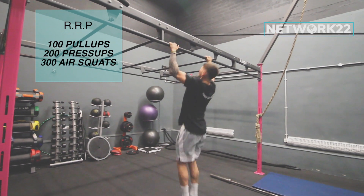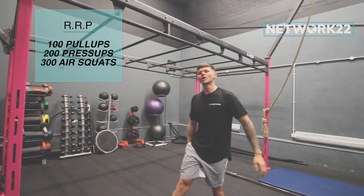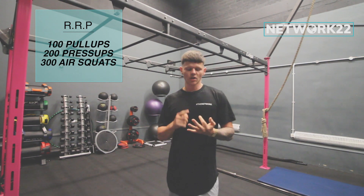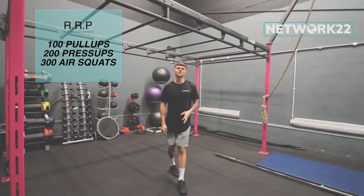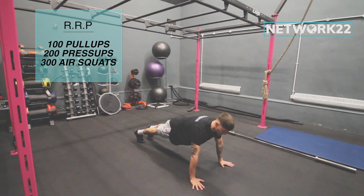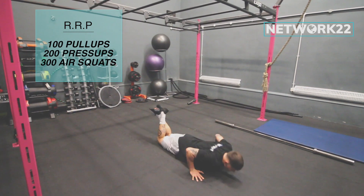Butterfly will be much, much more efficient to get these reps done. So: 100 pull-ups, 200 press-ups, 300 air squats. The press-ups are going to be, as always, chest and thighs on the floor, back up. Ladies, knees on the floor.